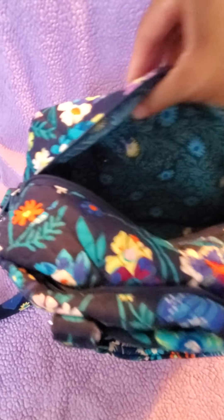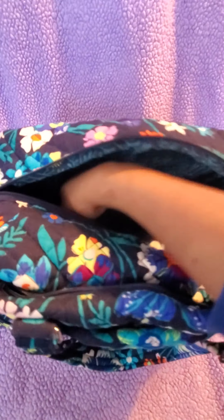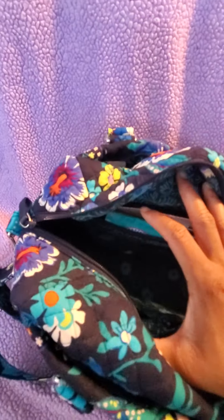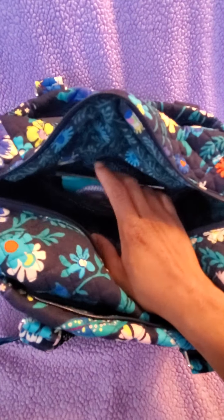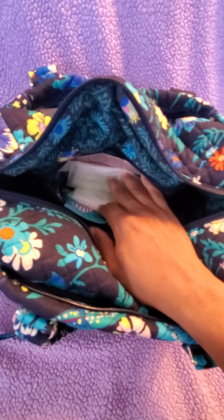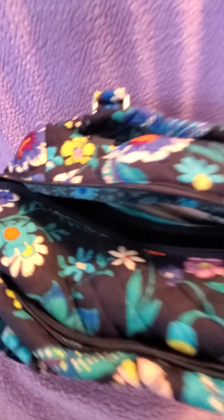There are two slip pockets on one interior side — I have a pen in one. On the other side there's a zipper pocket where I keep feminine products and a few band-aids. There's also a Vera Bradley coupon in there. That's everything that's in my bag.